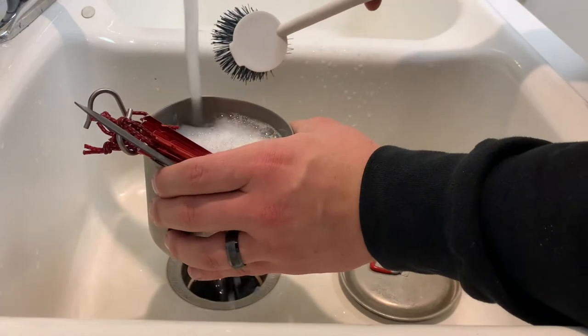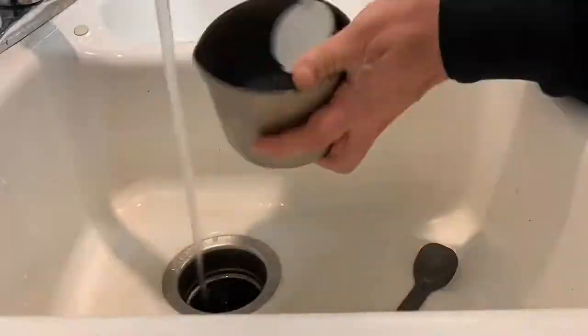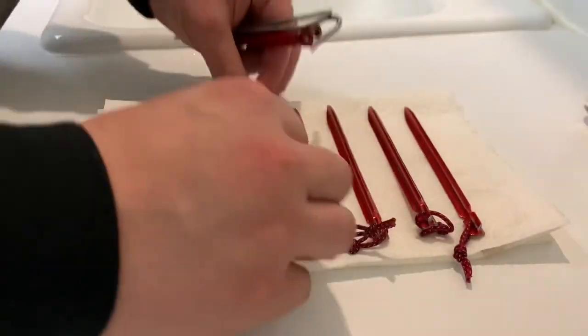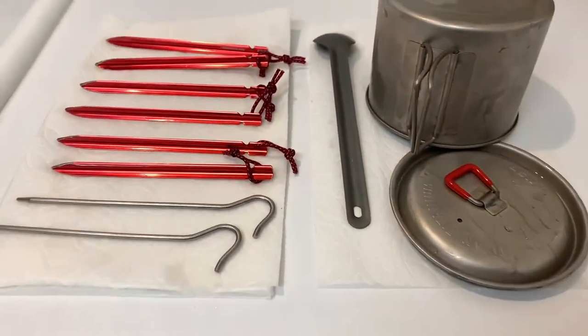I do like to clean off my stakes, my pot lid, and my pot to make sure that the next time I pull them out of my bag, they're not covered in dirt and grime — and I'm not getting nasty stuff mixed in with my food or getting my hands dirty from the mud and dirt left over on my stakes from my last trip.